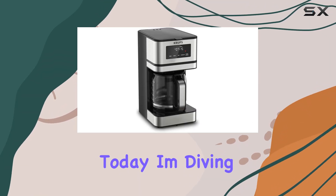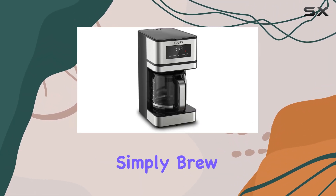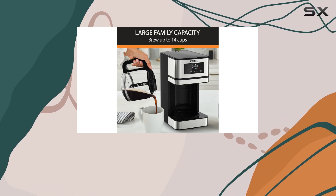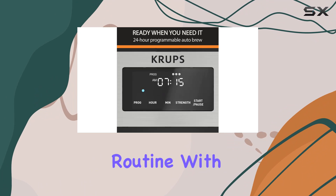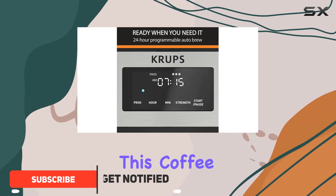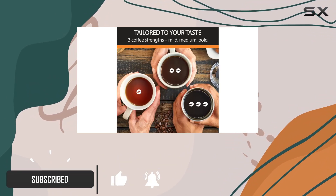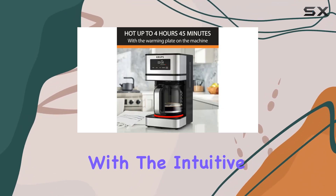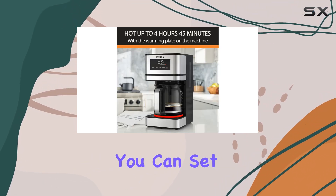Hey coffee lovers, today I'm diving into the Krups Simply Brew stainless steel and glass carafe drip coffee maker — the perfect addition to your morning routine. With its generous 14-cup capacity, this coffee maker is designed to keep your whole family fueled and ready to tackle the day.